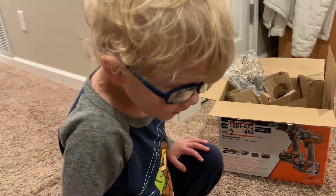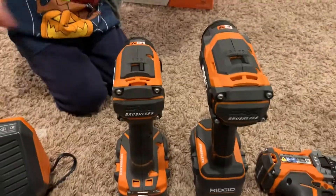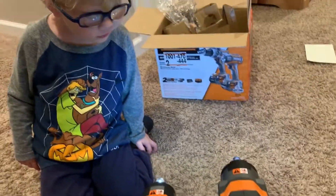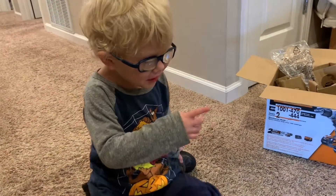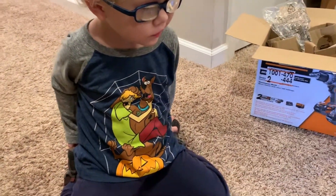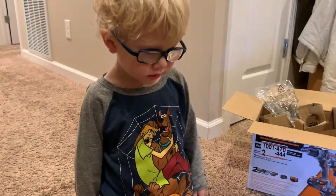You like them, Titus? Say they're awesome! Look, the lights are off — well you can turn the lights on right there. Look, lights are on! Can you drill one? Drill it! This one's got a lot of power. This one's got lots of power.